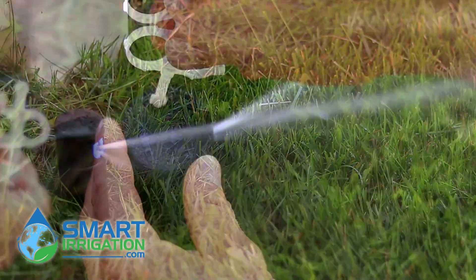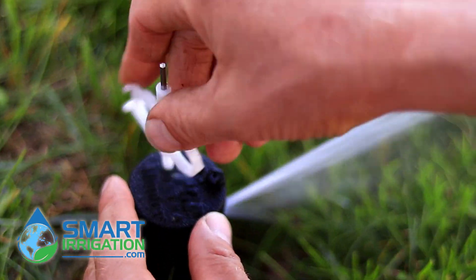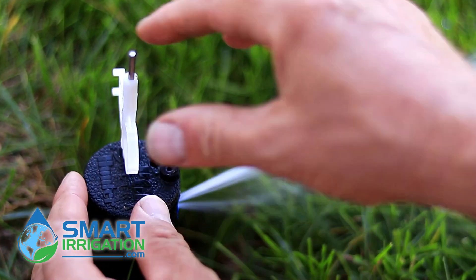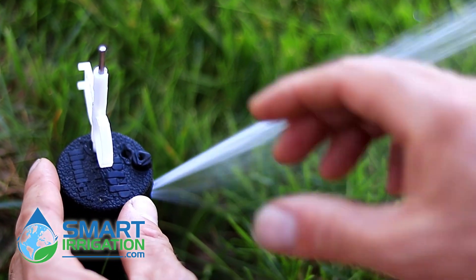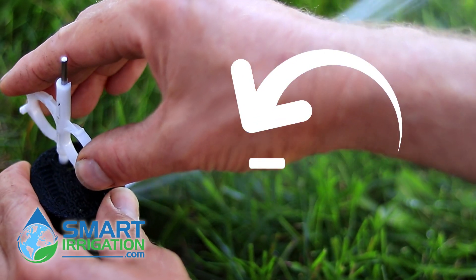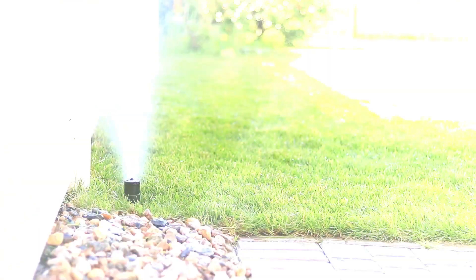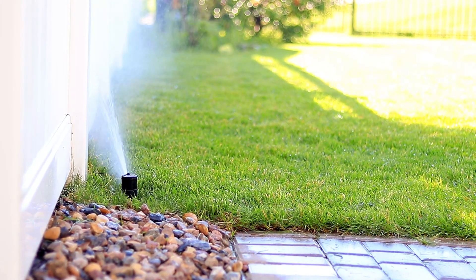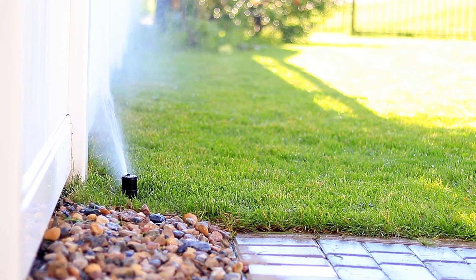Now we're going to set the left stop, and that's adjustable with the key. The key goes in until you feel like you've got it in there — it's solid, right to the bottom. I'm going to turn counterclockwise to reduce the arc. I'll check it by speeding it up — looks like I'm hitting the fence a bit, so I'll go a little bit more counterclockwise.